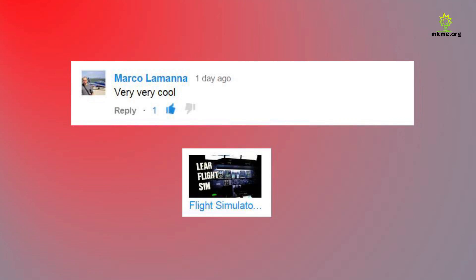Marco says very, very cool. Thanks Marco, I appreciate that. For those of you watching, Marco actually helped me with the sim early on. He was the one who figured out how to make the taxi lights work and was part of the community where we share this stuff back and forth. Without him I wouldn't have had my taxi lights working, and in all honesty that's one of the major systems that used to bug me with the default Learjet. Thanks Marco.